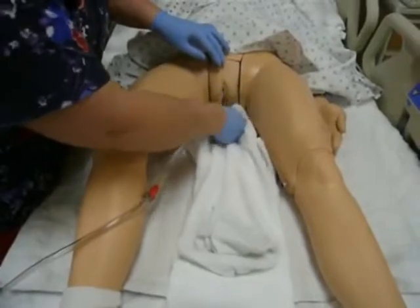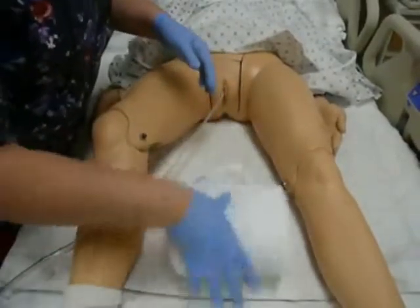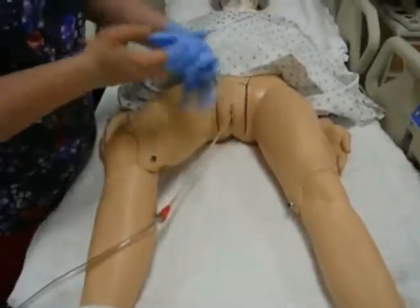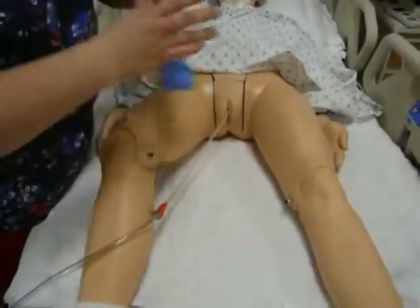When I'm done with that I can dry her, roll that up into dirty laundry, take off my clean gloves, and then with just my hands I can go ahead and get my patient covered.